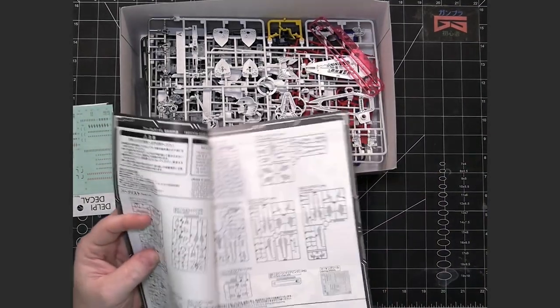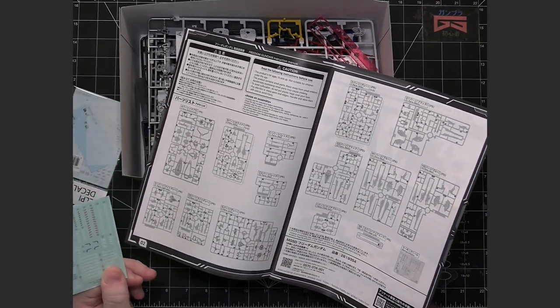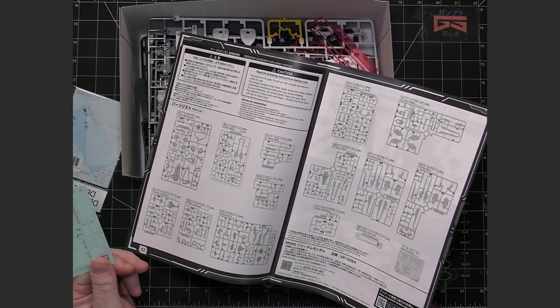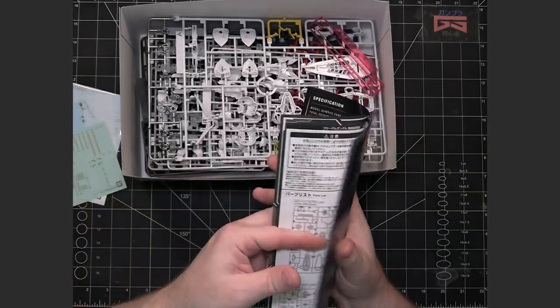It's got multiple runners and stickers. These stickers look to be more along the line of the realistic stickers, which are thinner, so the edges don't show as much on the model. I'll talk more about the stickers towards the end.